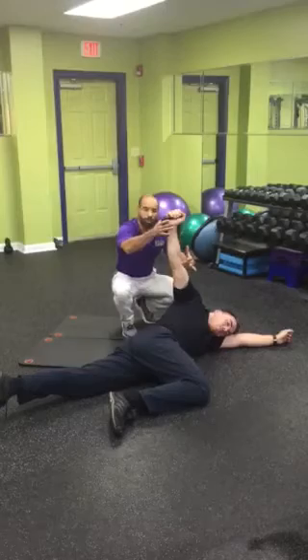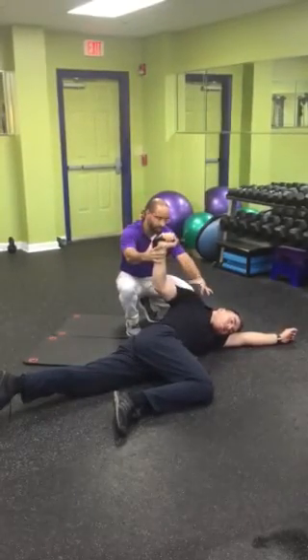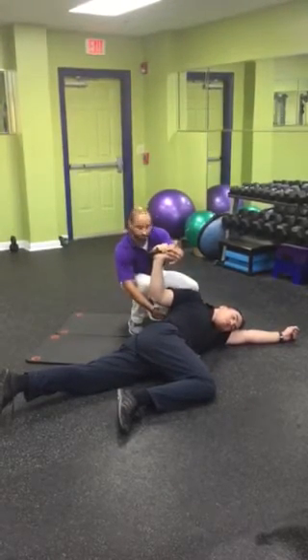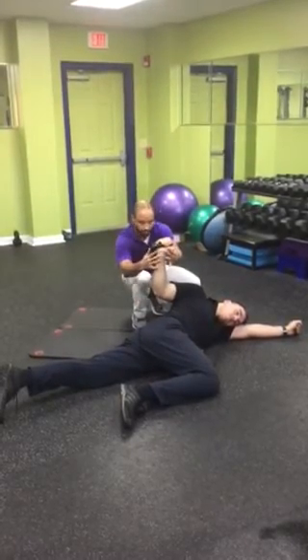Now from the straight arm bar he's going to bend his elbow gently. Be very careful — make sure we have enough thoracic extension to get down to this position. It's a nice stretch in the scapula extremities in addition to the lat. So it's a PNF with the crooked arm bar.